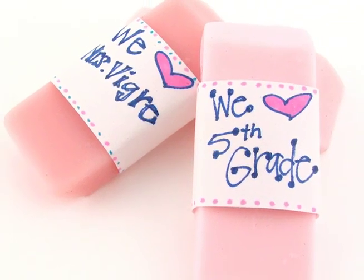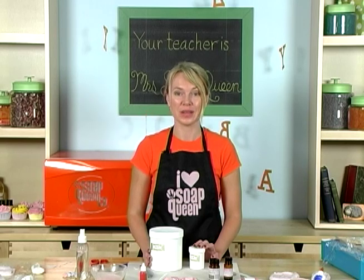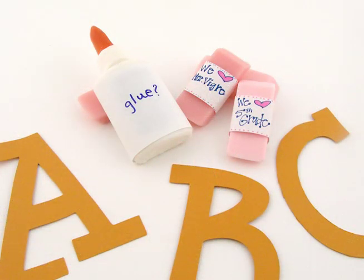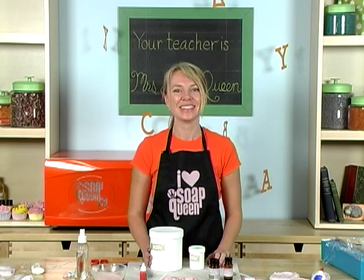Thanks for joining me on this special edition of Soap Queen TV. I hope you learned something about how you can make customized soap molds for anyone using Bramble Berry's Flexi Fast Molding Putty. It's $30 and makes 8 to 20 different soap molds. Until next time, happy soaping. And remember kids, be cool, stay in school.